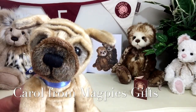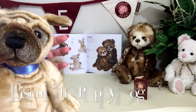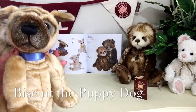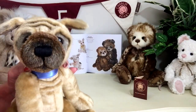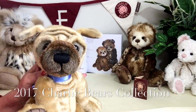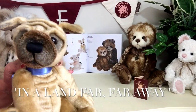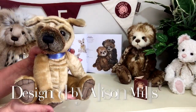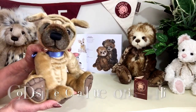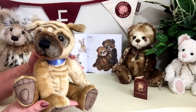Hello everybody, it's Carol here from Magpies Gifts and this is Biscuit. Biscuit is a puppy dog and he's part of the 2017 collection by Charlie Bears in a land far, far away. This gorgeous little puppy dog has been designed by Alison Mills and co-designed by Charlotte Morris that we know as Charlie.